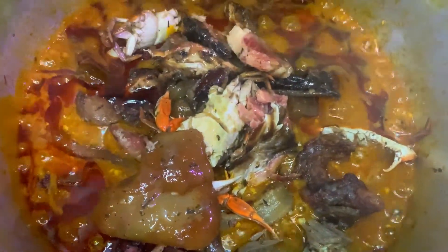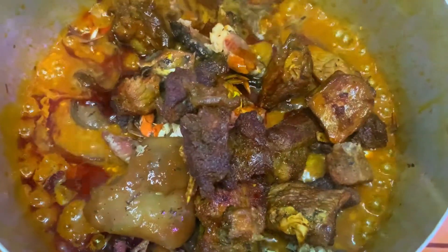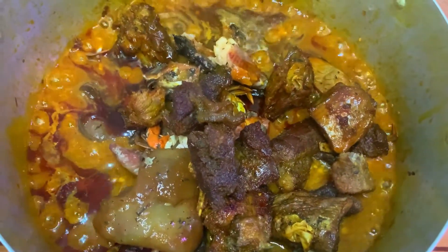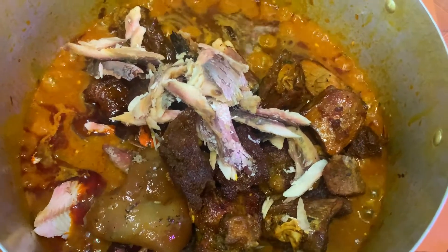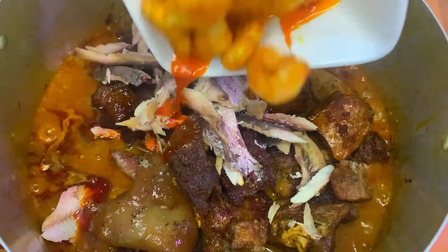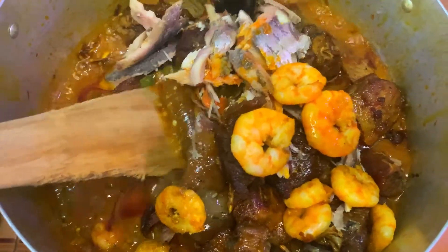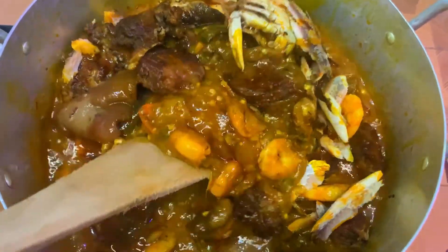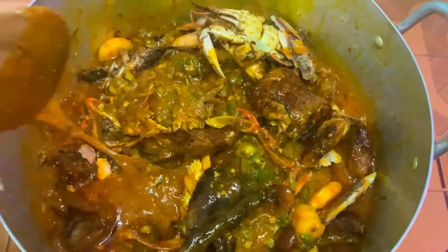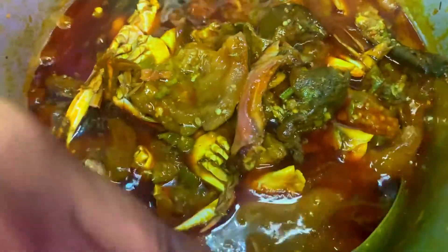I'm adding the meats, Kanda, crab, shrimp and the fish, and mix to combine everything to cook for 2 minutes. My delicious Sierra Leone okra soup is now ready — it is time to dish it.